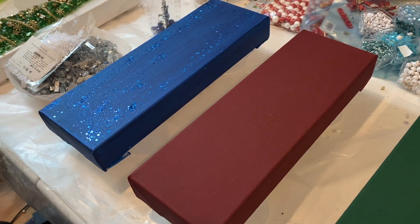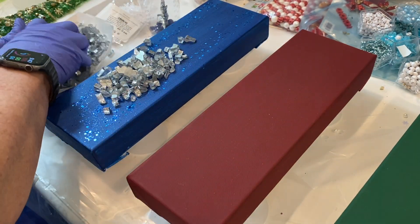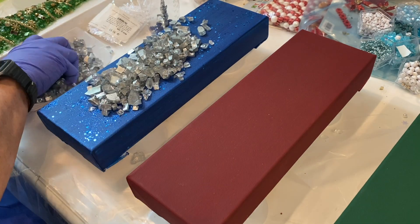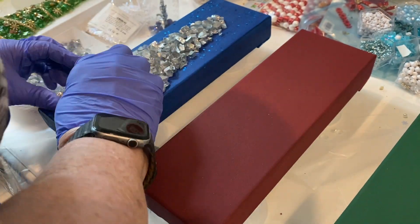I had three 4x12 canvases that were about an inch and a half on the side that I had picked up at Michael's. The blue one I did put some glitter on it — the one I painted blue.